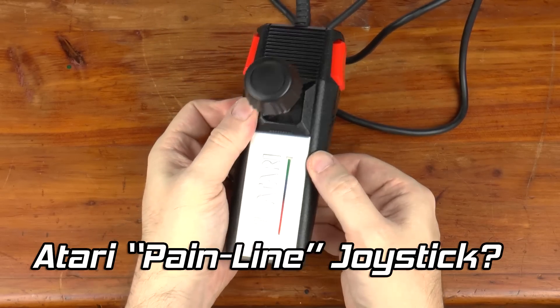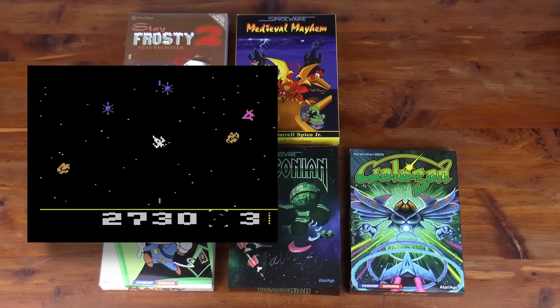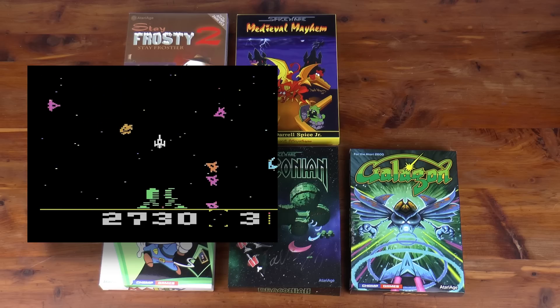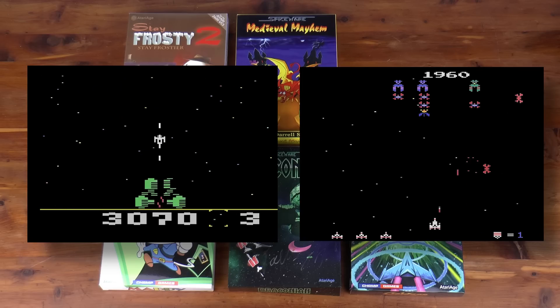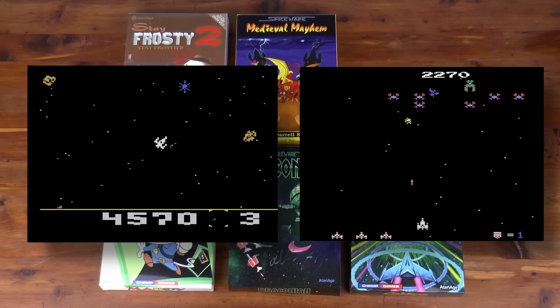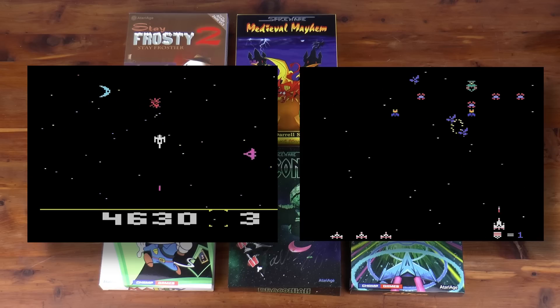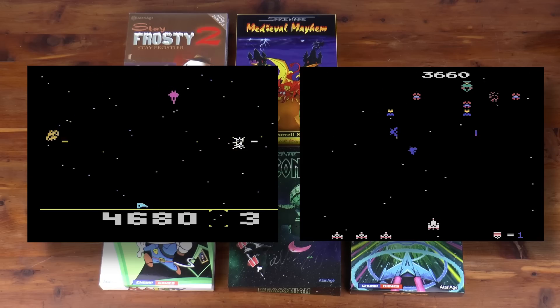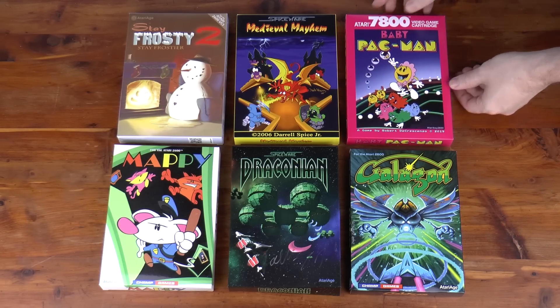And speaking of the Atari community, the Atari homebrew scene is absolutely amazing, especially for the 2600. Spiceware's Draconian, a Bosconian-inspired game, as well as the recent release of Champ Games' Galagon, a wonderful Galaga port, are two of my favorites. Recently, I've seen an increase in homebrew developers for other Atari systems, including the Atari 7800, and with that comes a recent acquisition: Baby Pac-Man for the Atari 7800.